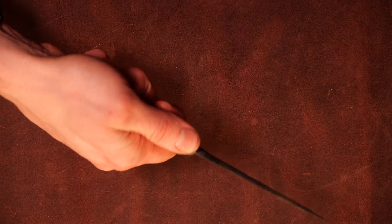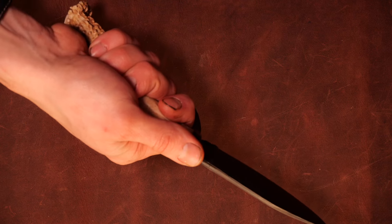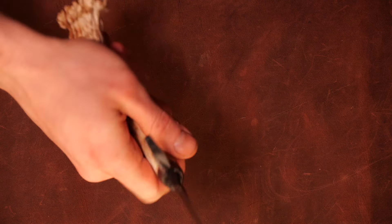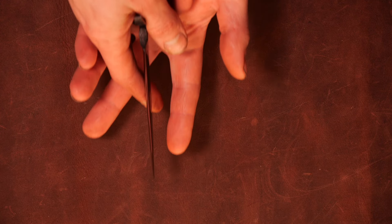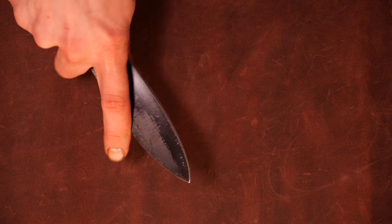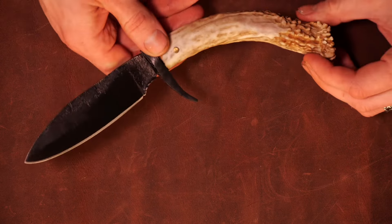I can hold this real comfortably with the edge in line with my hand. For using this as a field dressing knife, I think this will work real good. When you're splitting open the skin and trying not to cut the guts — opening up the hide or getting into the innards — this guard here will kind of cup your palm so you never risk going up on the blade. A nice short blade like this is really what you want for field dressing a white tail in my experience.